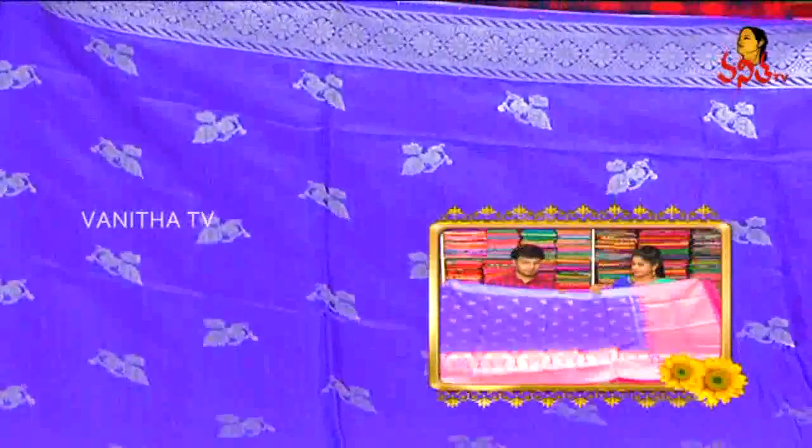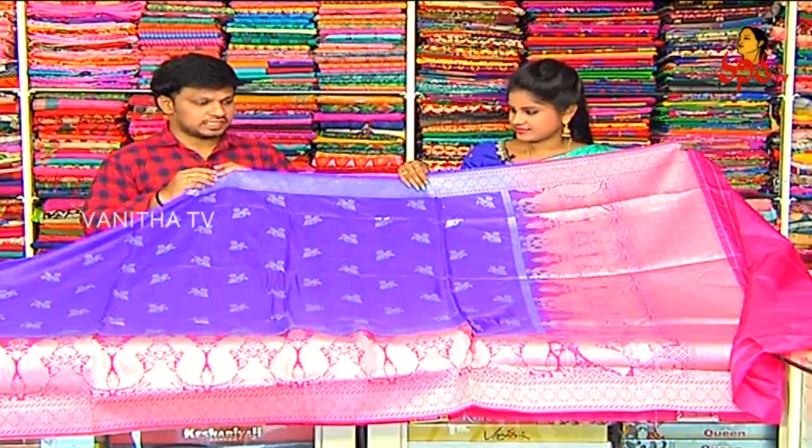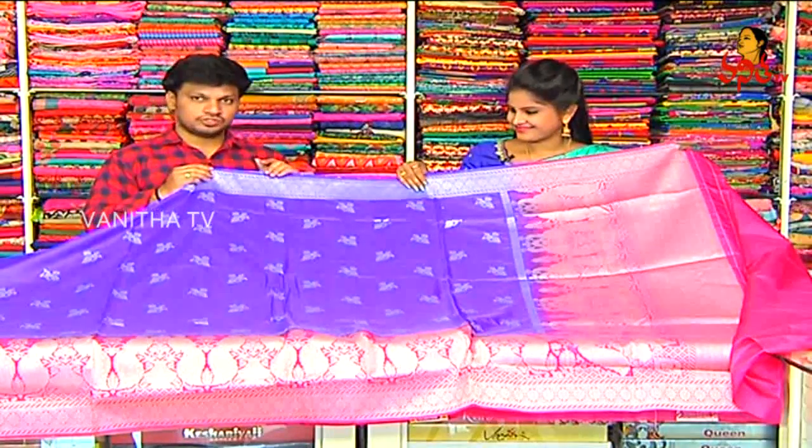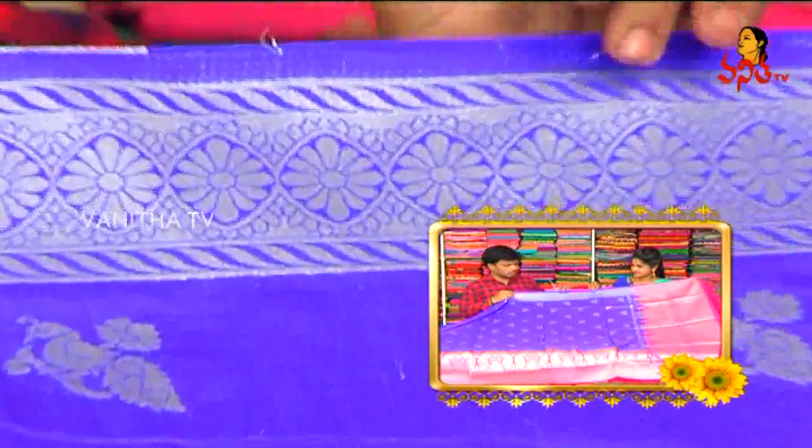Next time, choose the pattern. Choose the bandaras jute silk. We have a dark pink combination with the color we have to highlight. With the shoulder part, we have a silver jersey and creeper part to highlight.